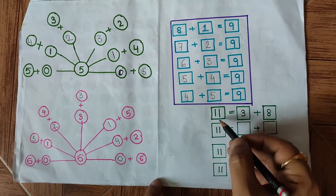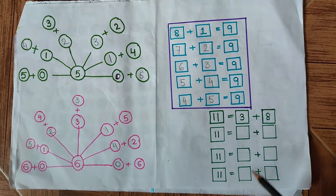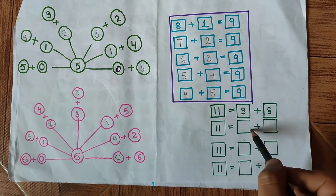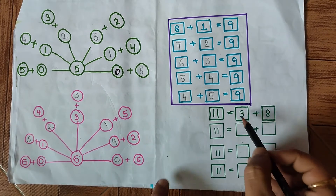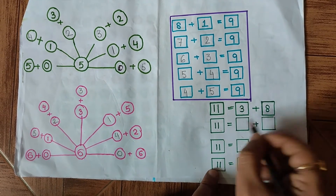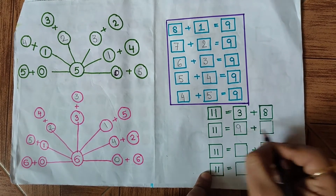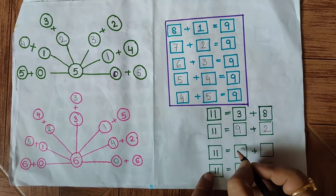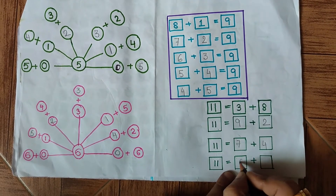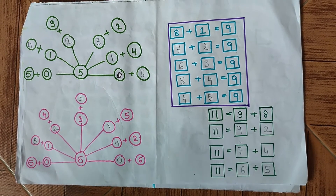The next addition has 11 on the left side. The meaning is the same: fill in each blank so that the addition equals 11. The first one shown is 3 plus 8 equals 11. So let's fill in the blanks: 3 plus 8 is 11; 9 plus 2 gives us 11; 7 plus 4 gives us 11; 6 plus 5 also gives us 11. This question is also complete.